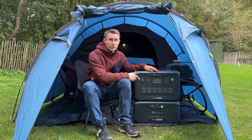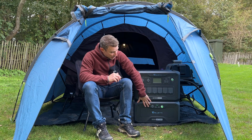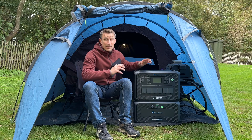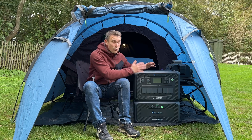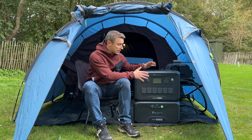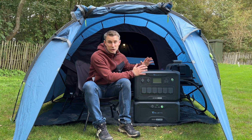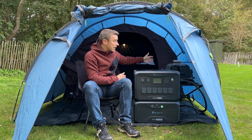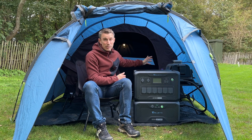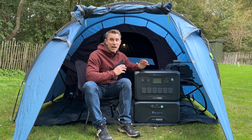The Bluetti AC300 is a 3,000 watt pure sine wave inverter and the B300 is 3,072 watt-hours of power. One of the things I love about this is it's got a surge of 6,000 watts. So when I'm using my electric Ninja Woodfire barbecue, which does tend to surge, this can deal with that increased power.